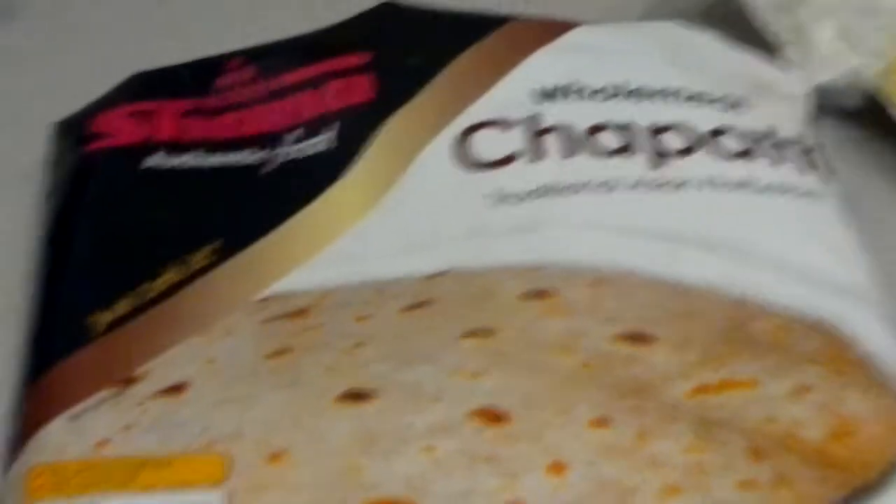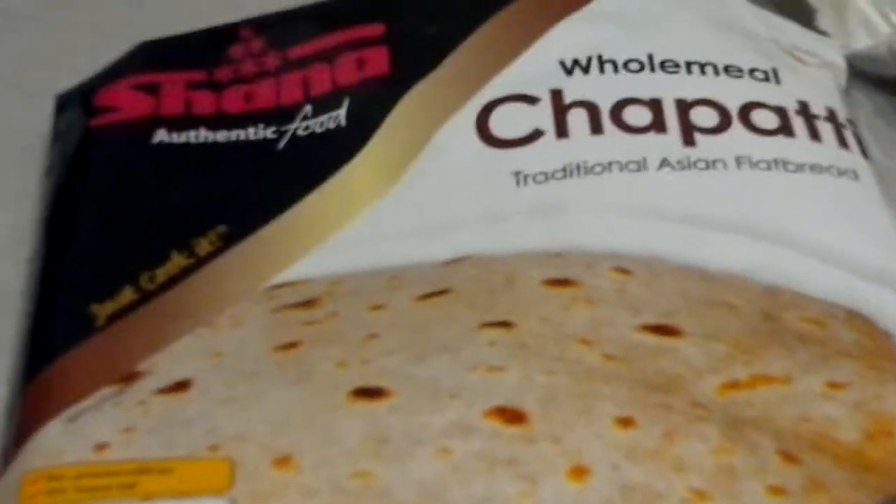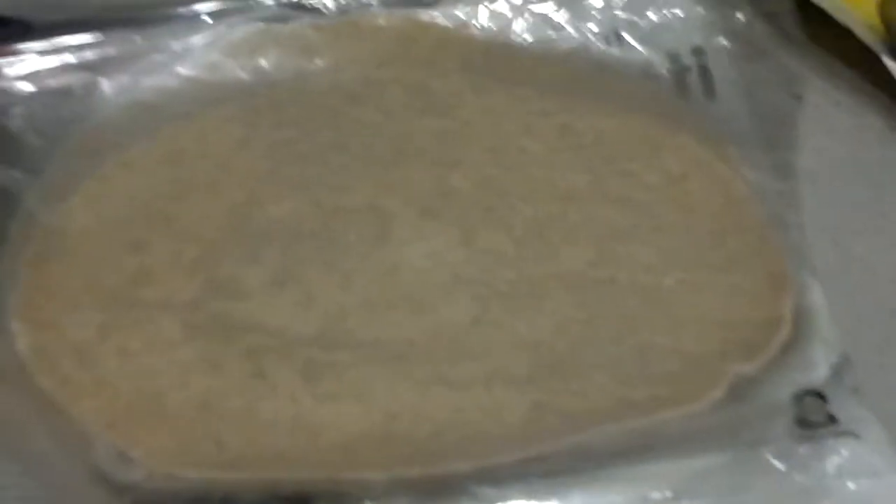Hi Youtubers, I've mentioned in my ready meals about the frozen chapati, so these are the best ones that we've found which are called Shana brand whole meal chapati. When you open the packet, that is essentially what it looks like.